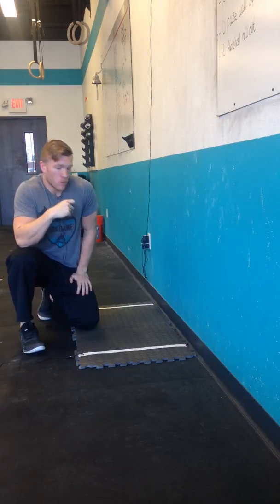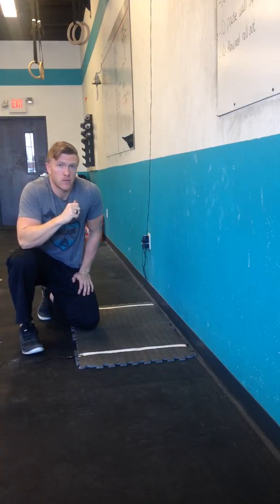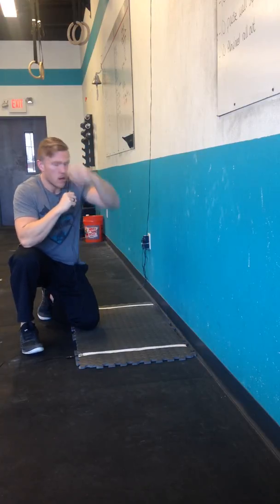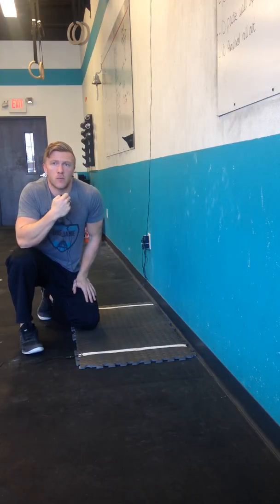Hi y'all, welcome back. We're going through another Tutorial Tuesday edition. Today we're going to focus on some handstand push-up things that can help you out. By now, especially if you're a member here, you've done some handstand push-up progressions — quite a few of them — and so what we're going to focus on is some more details that'll help make you more efficient.